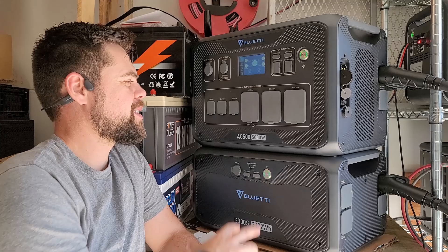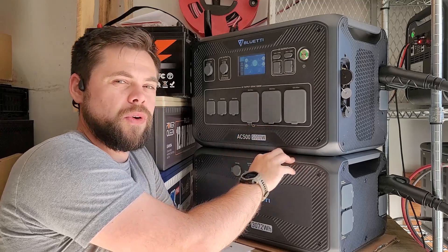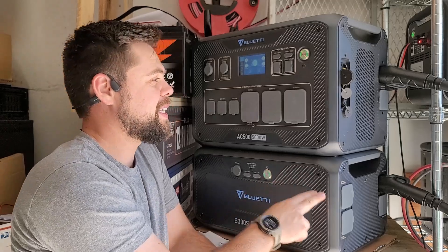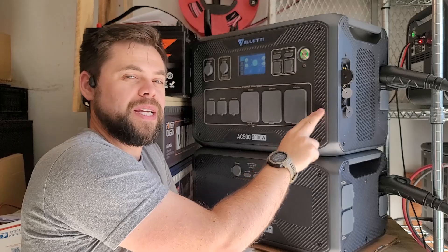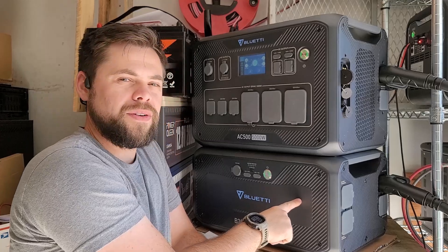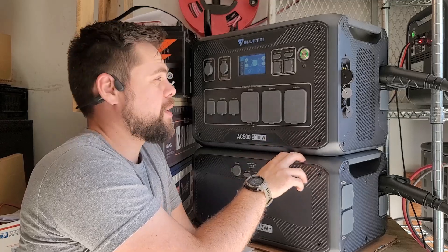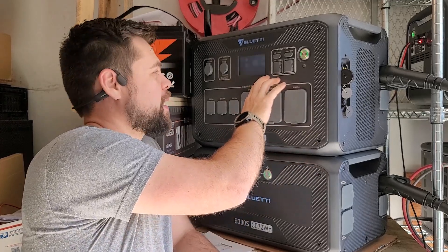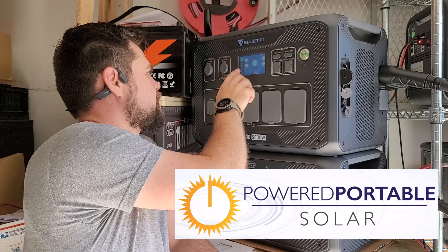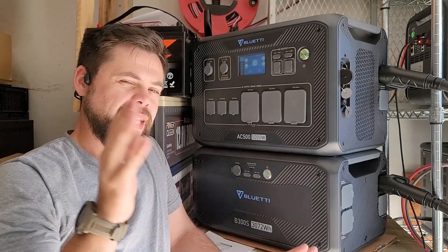This is a pretty amazing system because it has a 5,000 watt pure sine wave inverter. The B300S battery is just over 3,000 watt hours. This battery even has its own 500 watt solar input that can be used in addition to the charge controllers built into the top unit. The top unit does not have a battery in it — you must have one B300S or B300 battery to operate it. They've got the same touchscreen they've had for a while, giving you access to all settings and data.